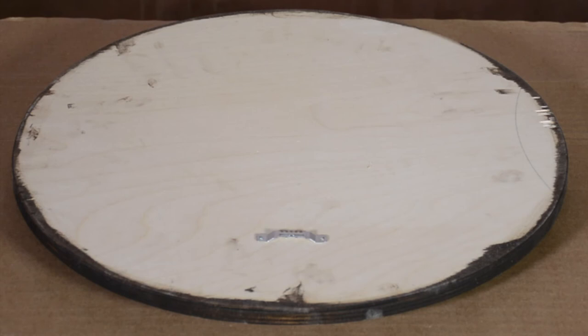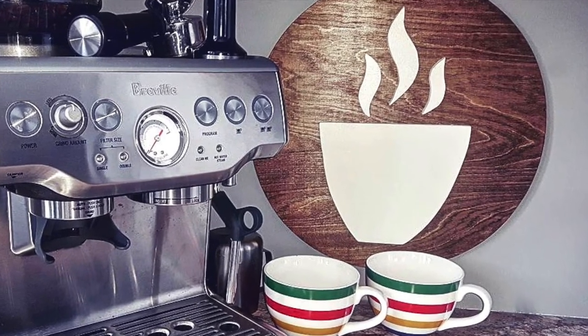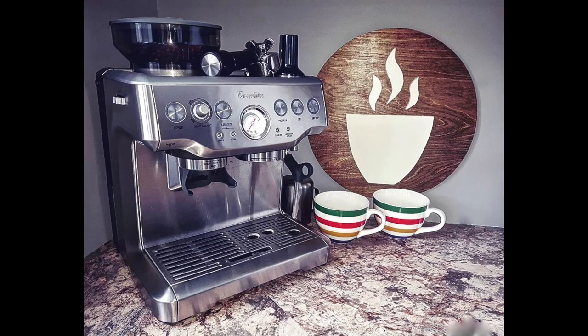Last but not least, add a sawtooth picture hanger and then voila, you're done! Thank you so much for watching! I hope you feel proud of what you've made and inspired to create again! Hope to see you all soon!